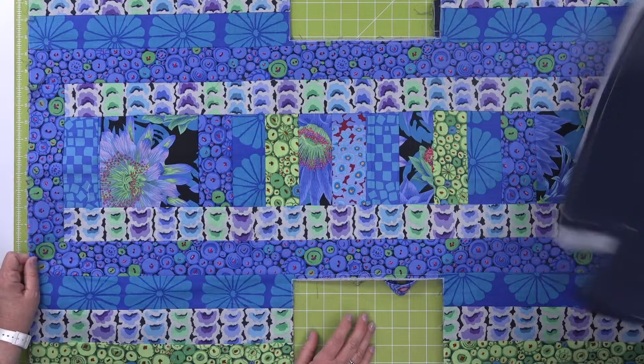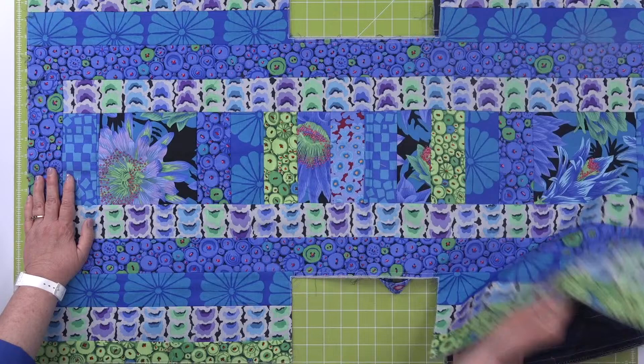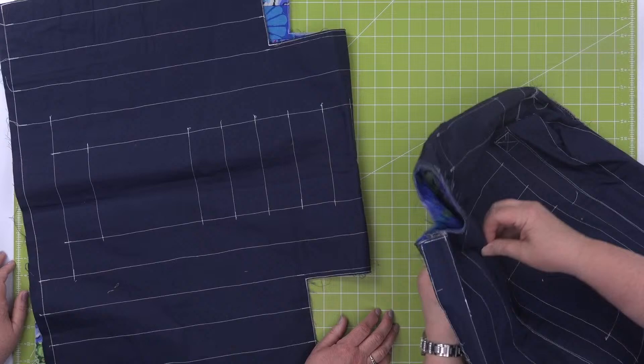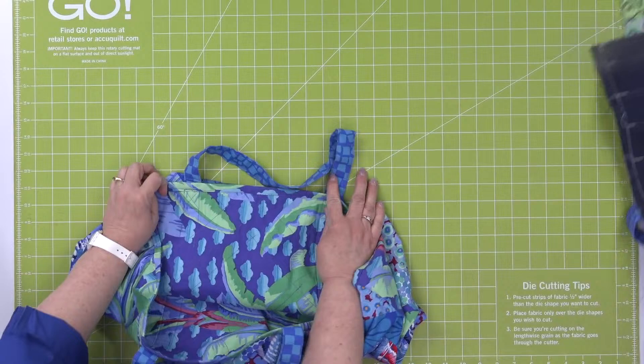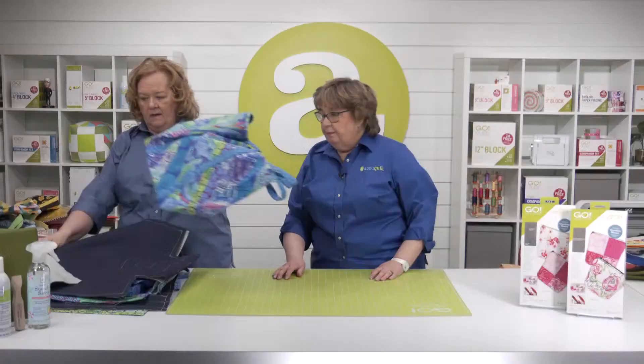Following the instructions — they come with great instructions and there are videos too — you'll end up with it already lined and quilted together. Then you're going to turn it inside out. When it comes to the corners, you line them up like this and stitch a half inch along the bottom — that's how you get flat-bottom bags. Then turn everything inside out. It's a super fun, quick, easy learn-to-sew project.